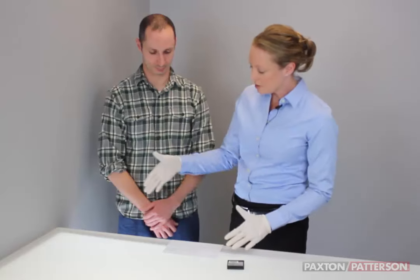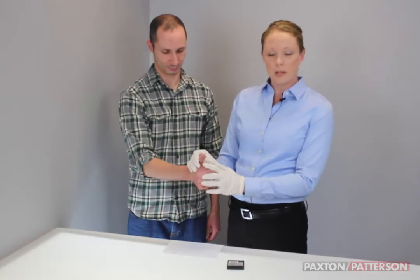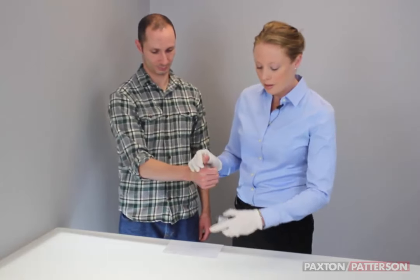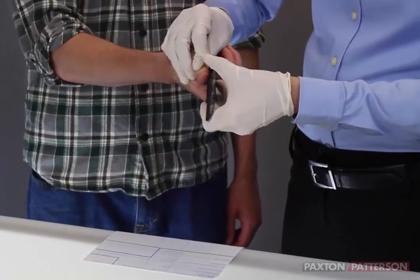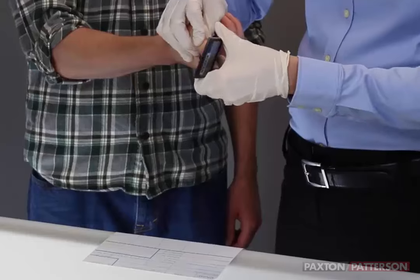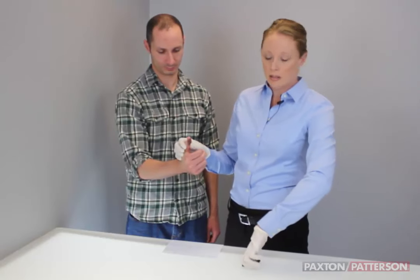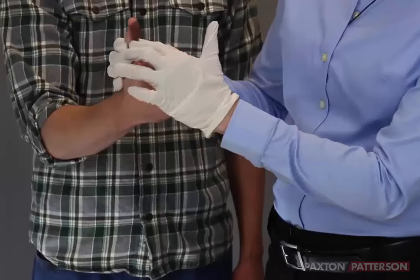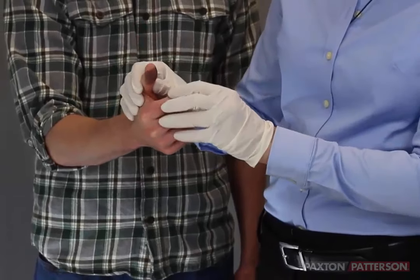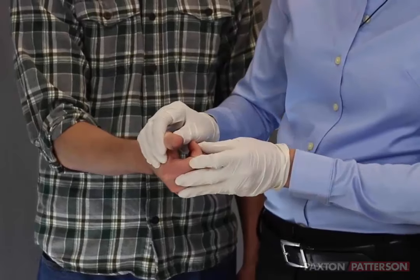I'm going to have Brandon give me his right hand and start with his right thumb. I'm going to ink his right thumb. When you ink a person's fingers, you don't want to get too much ink — just the right amount — and you want to make sure the ink covers not just the center, but the entire side.